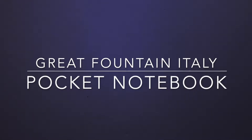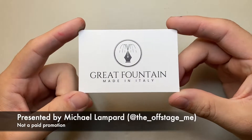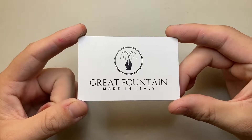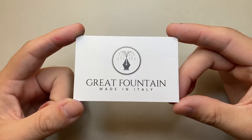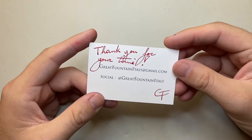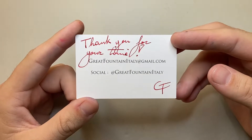Hello and welcome to today's video. I'm showing a new product from an Italian small startup brand, Great Fountain. I reviewed their brass ink cartridge stoppers a while ago and found them to be great — I still use them and they're great for travel. Gabriel, who runs Great Fountain, has some information you can check out on their social media.